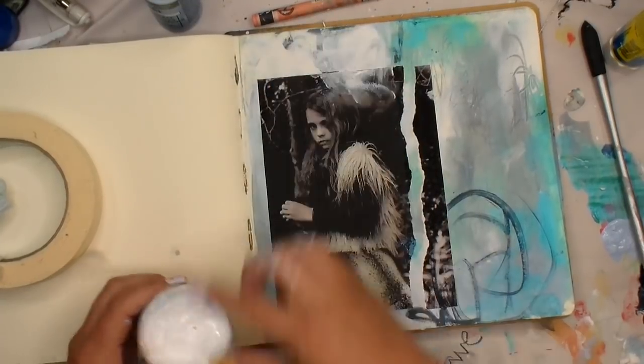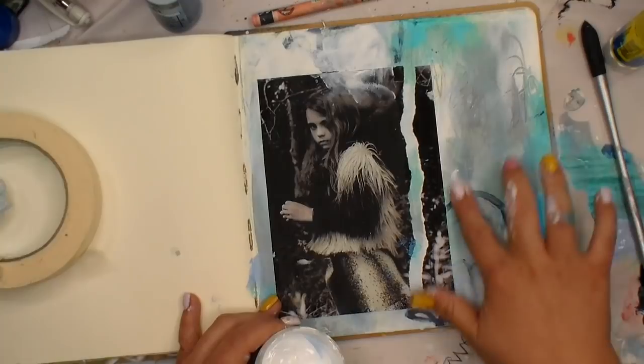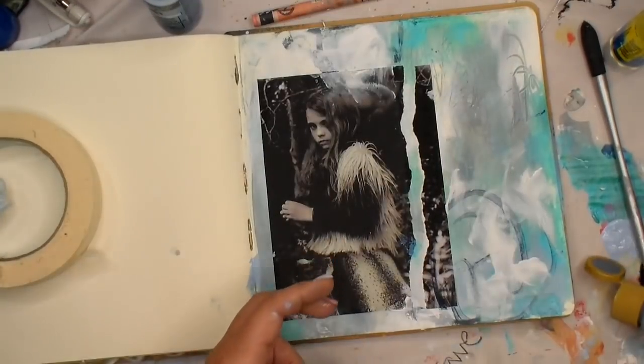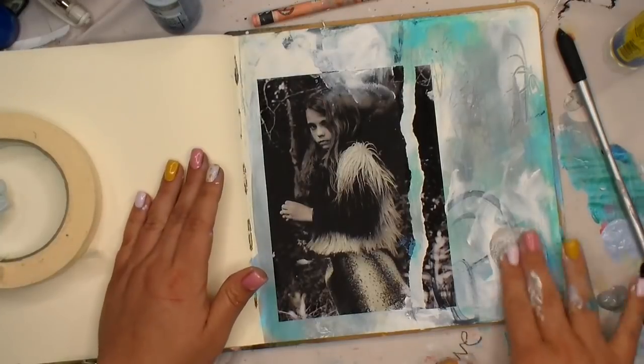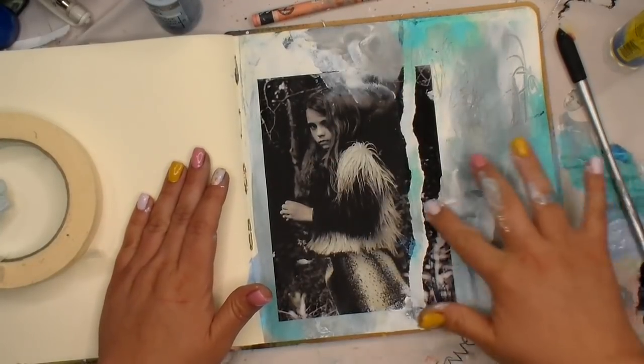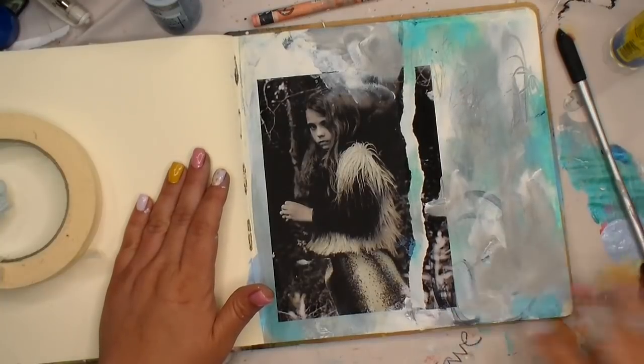I decided I didn't love how dark and harsh the lines were from the payne's gray that I went in with, so I'm going to go back in with a little gray and a little gesso and just lighten that area up a little bit.